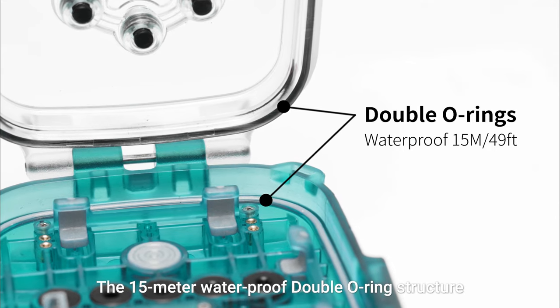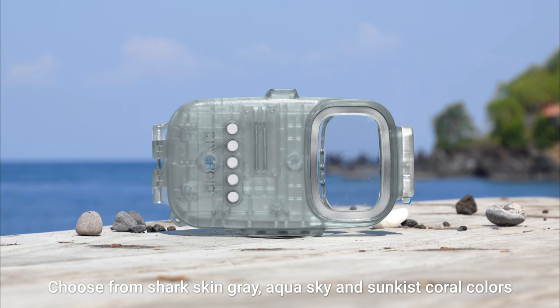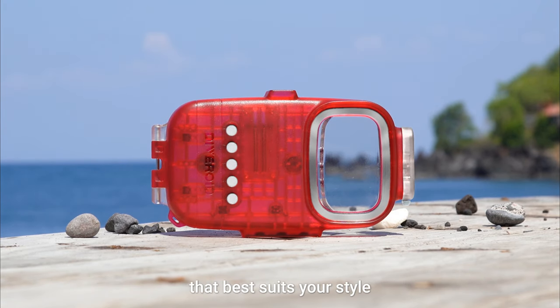The 15-meter waterproof double-layered structure provides durability. Choose from sharkskin gray, aqua sky, and sun-kissed coral colors that best suits your style.